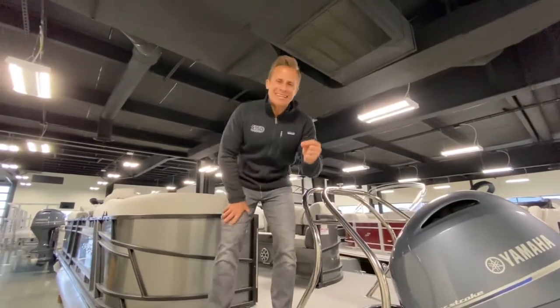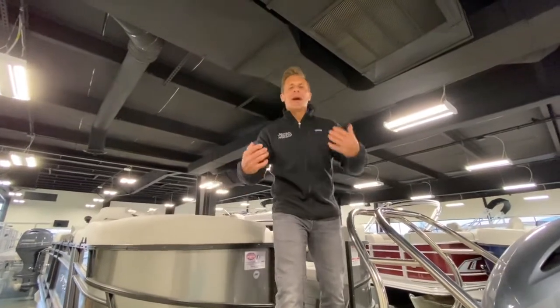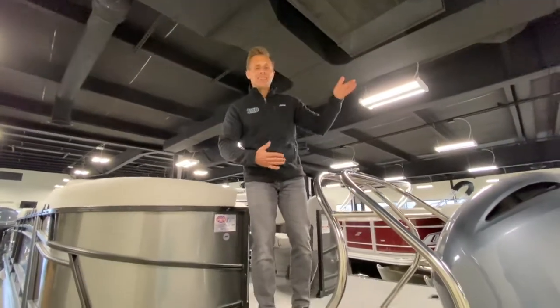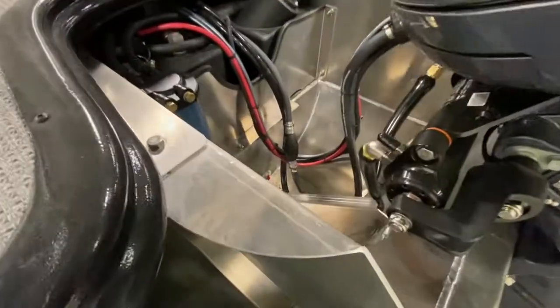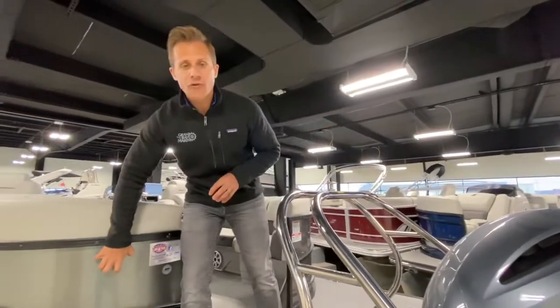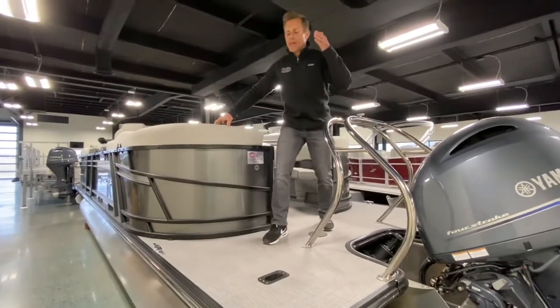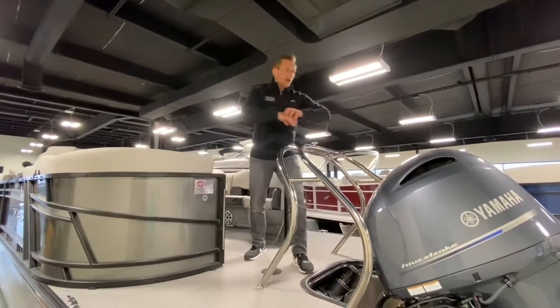60-gallon gas tank, standard. Why is that a big deal? You're going to spend a lot of time on this boat and you don't want to constantly trailer it to a fuel dock. Also, the fuel fill location is in the center of the boat — a lot of competitors put it on the side, which locks you into a specific side at the gas dock and risks dripping fuel on your fencing or flooring. Center placement gives you versatility and keeps the boat clean. Best possible placement for the fuel fill.